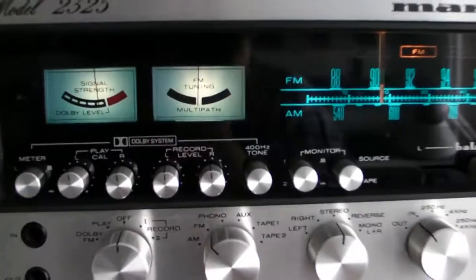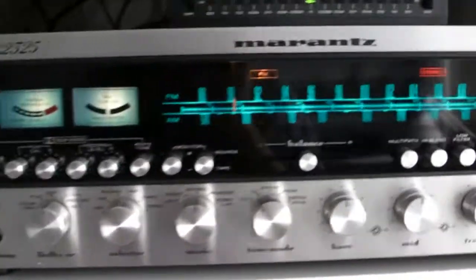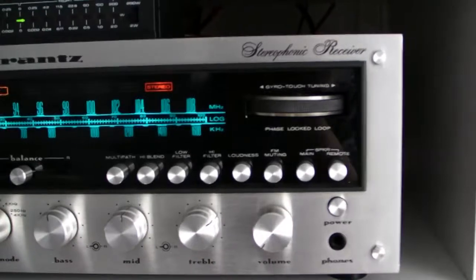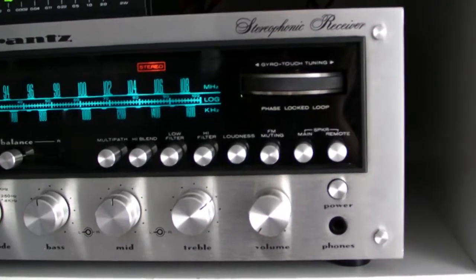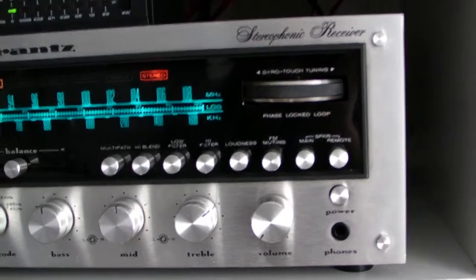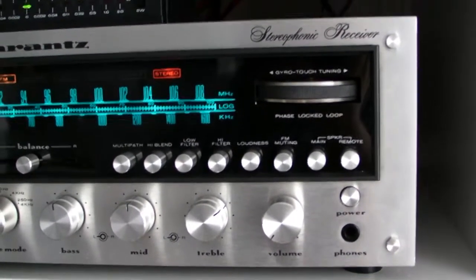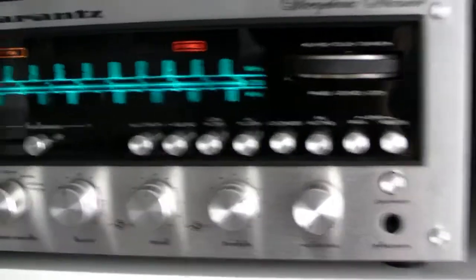And it has 2 times 125 watts for 8 ohms. I don't know how much it delivers if you put 4 ohm speakers on it, but definitely it will be more than 125 watts. I think I guess it can be 150 watts for 4 ohm speakers. Anyway, what does this thing have?